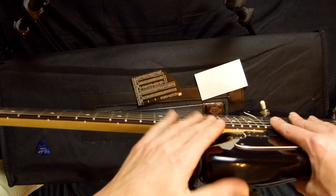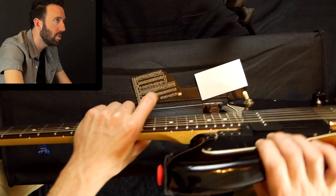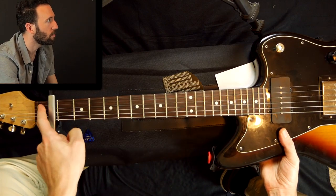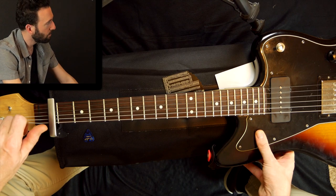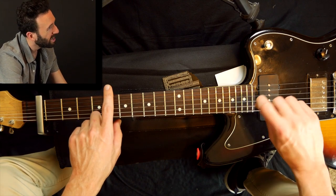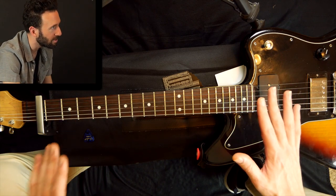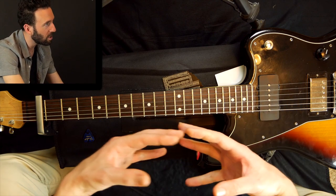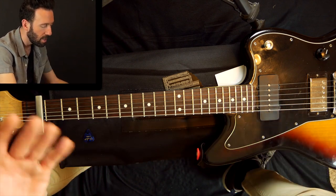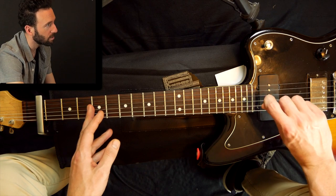If I did have a lot of neck relief, I would do a minor adjustment on my own — I would tighten the truss rod. On my guitar I'd have to take the neck off to adjust the truss rod, but a lot of guitars have the adjustment right there at the headstock. The rule is righty tighty, lefty loosey. If I had a lot of relief, I'd do a quarter turn — just one quarter. I was told to never do more than a quarter turn at a time at home, or you can mess up the neck. It's a piece of wood, so it needs time to adjust. Check it again, and be patient. If I wanted to add more relief, I would turn to the left — lefty loosey.